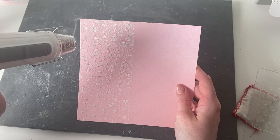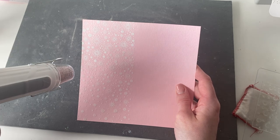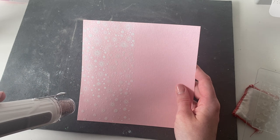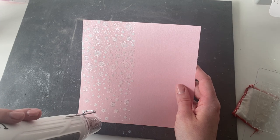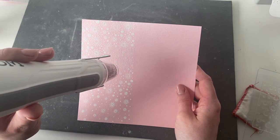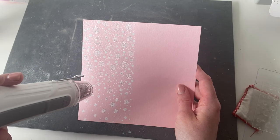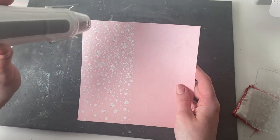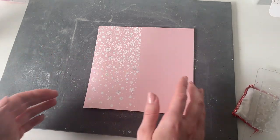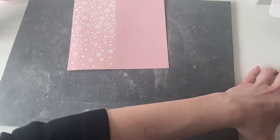We're just going to work our way across the image heating it up. As you can see, we've got that background all nicely heated now. What we're going to do is re-line up the stamp next to it so that we're going to create a continuous background. I always go in with my anti-static bag before I stamp every single time just to get rid of any fingerprints that might be on there.